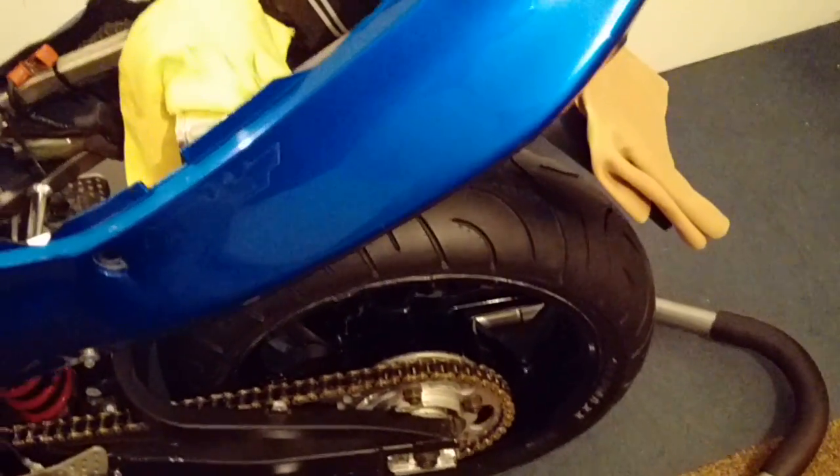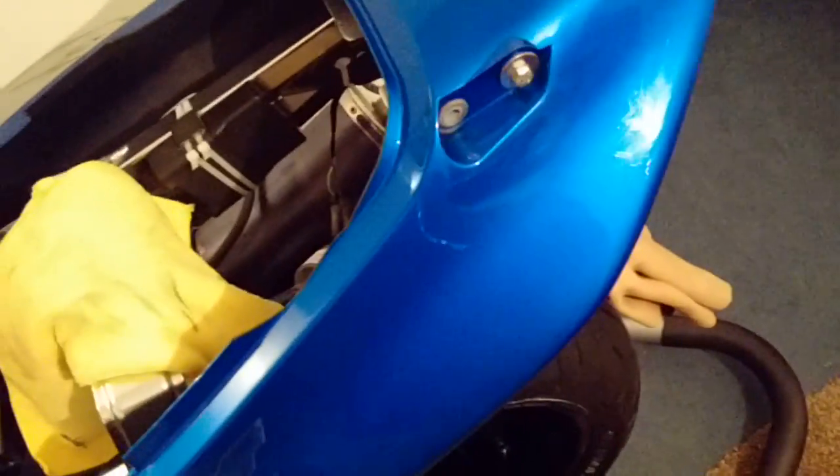So that's the number plate mounting, number plate, and rear light done. Still to do are the rear indicators — they're basically just hanging on the end of their wires. I need to make a couple of little brackets on the side to mount them, hopefully getting that done tomorrow. That was Friday evening's job after I finished work.